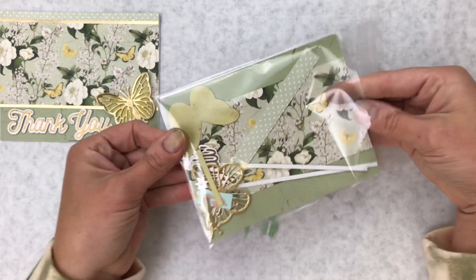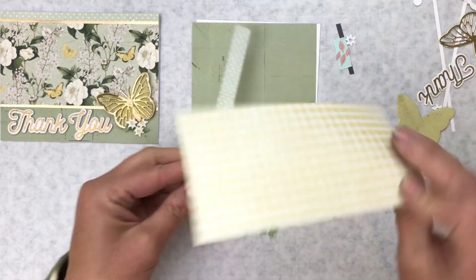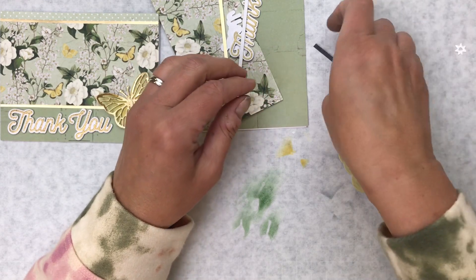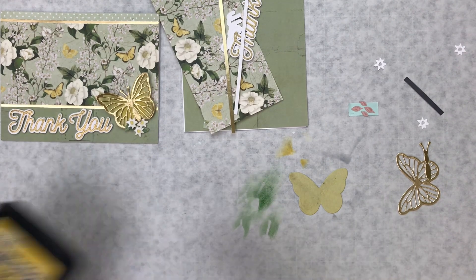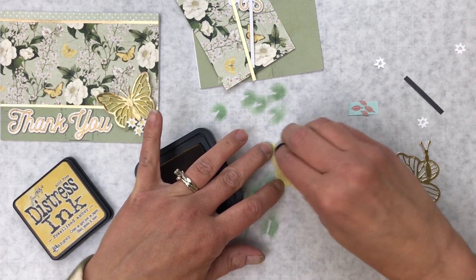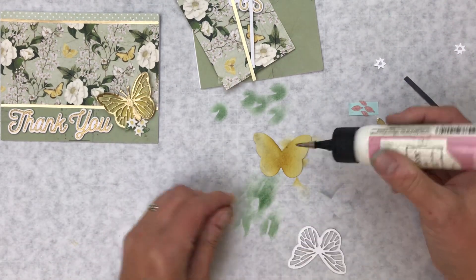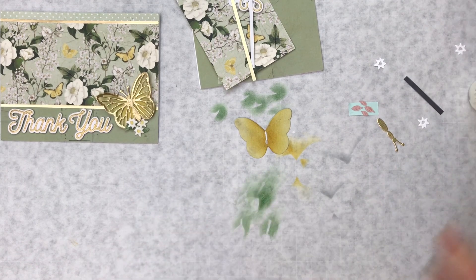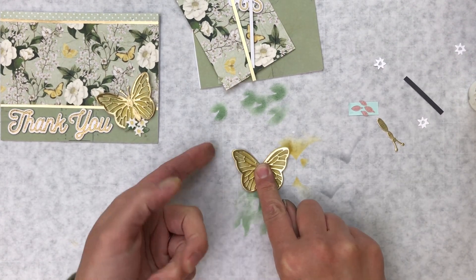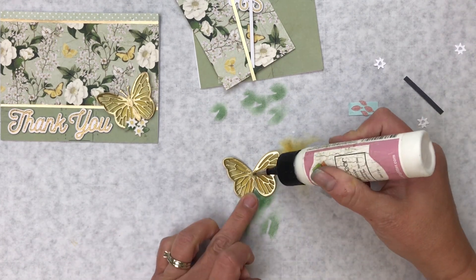Our next card is Thank You — this pretty gold butterfly. We can go ahead and put together the little butterfly and flowers, then put the whole thing together. For the butterfly, I'm going to take that fossilized amber again and do a little circle in the center to give it some variation in color. Then I'm going to glue that body on there — I only glued the body in the center because I wanted my wings to pop up. You could also put some thin foam to keep them up if you wanted.